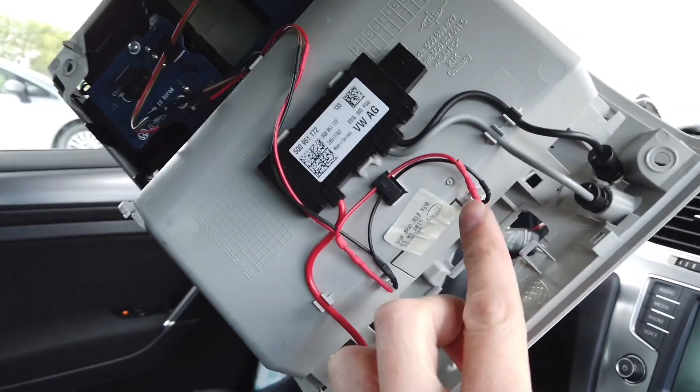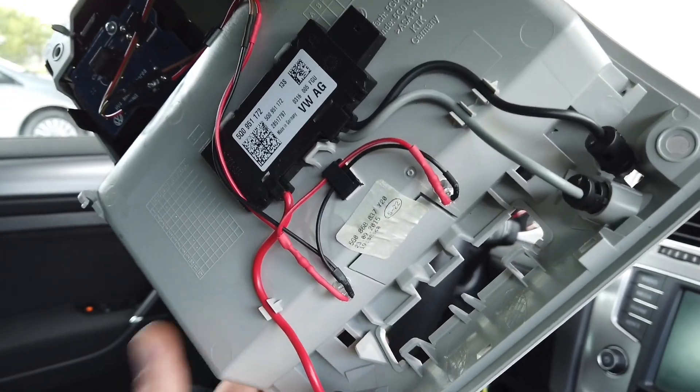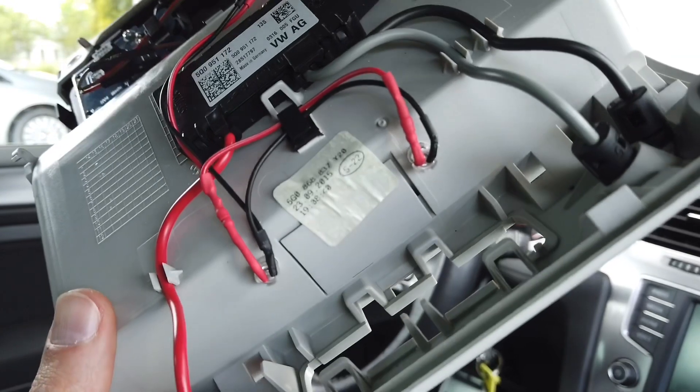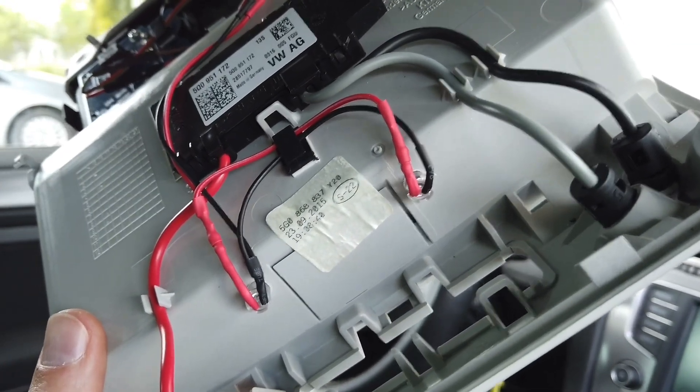Over here you can see I've added two LEDs. I've used a 6 millimeter drill to make two holes, then put some LED holders over here and 5 millimeter white LEDs.